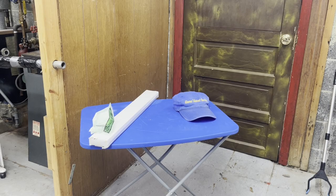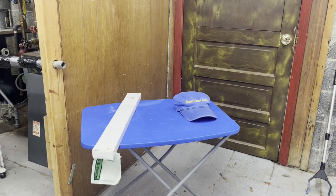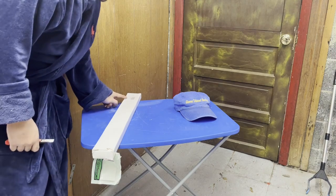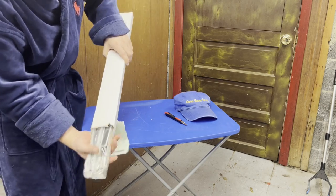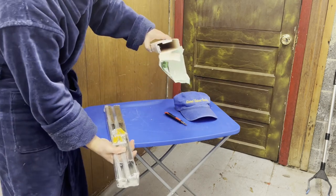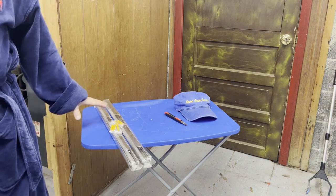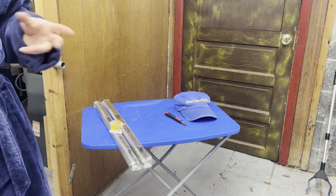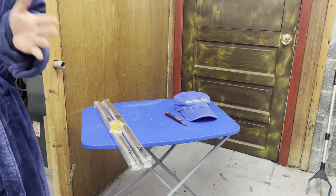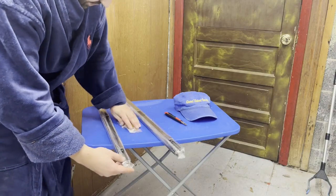Hello everyone, we are back with Glenn Velvet Reviews. Today I got these collapsible hinges — I'll put the exact name in the description, but they're called folding shelf brackets. There are like a million different names for this thing. These were the cheapest ones I found on Amazon for the size I needed — 24-inch brackets — because 24-inch brackets are very expensive.